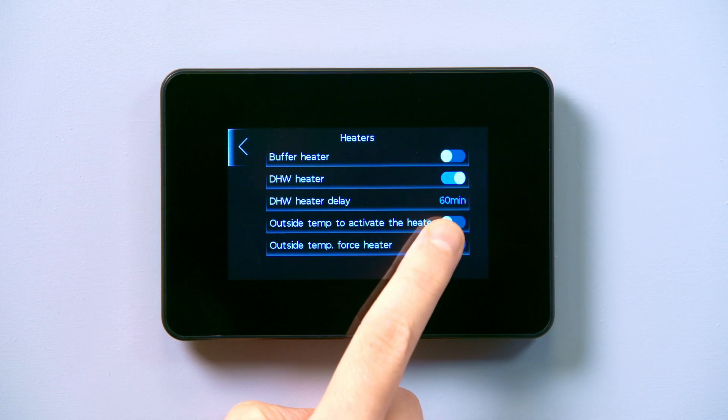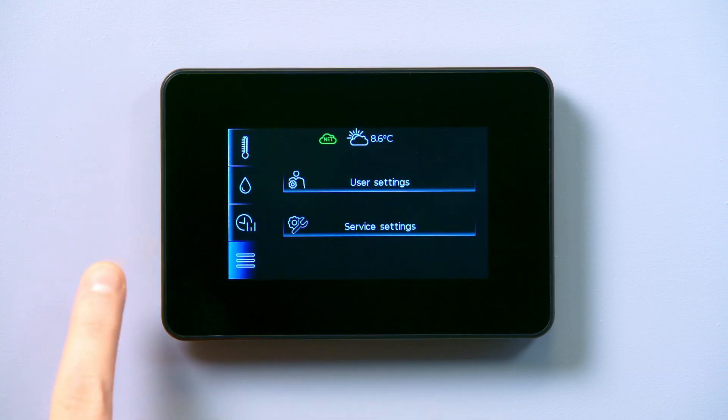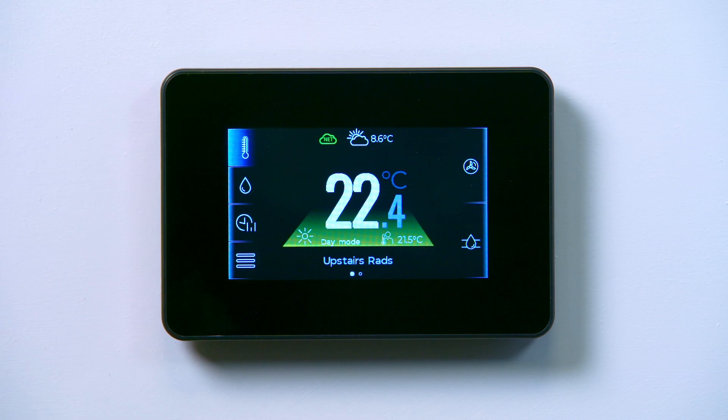Use the back arrow in the top left corner to navigate back to the home screen. You need to check the setup has been saved correctly and is showing in the additional settings of the water menu. To do this, follow the same steps we took at the beginning of this video.